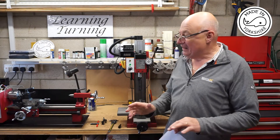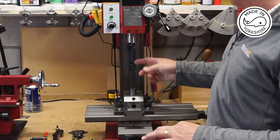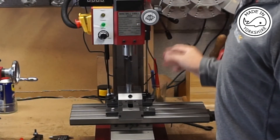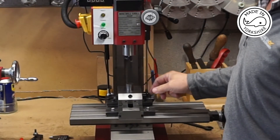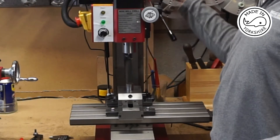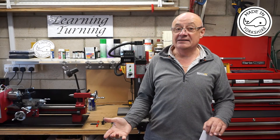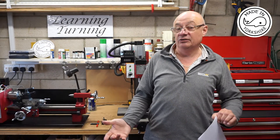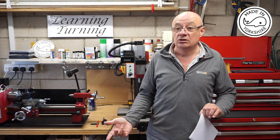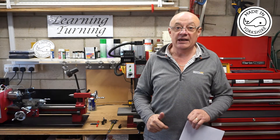I've fixed the cutter to the right diameter using a 7/8 piece of mild steel and just put a load of epoxy resin on it, so that needs to set overnight. Whether it works or not I don't know, but it's worth a try. In the meantime I can make the other components, most of which will be on the lathe.